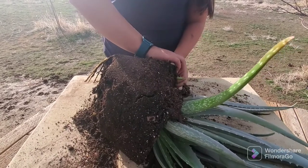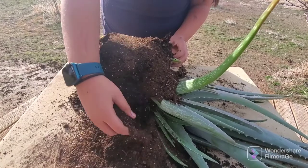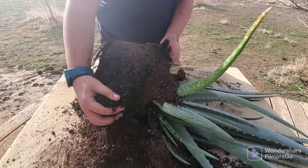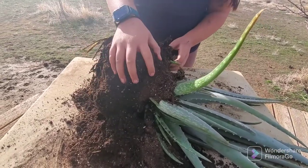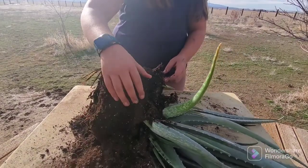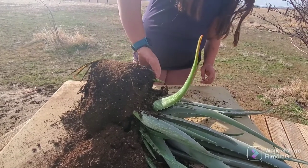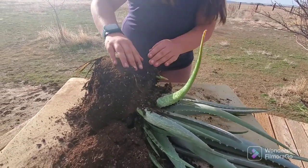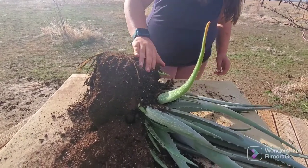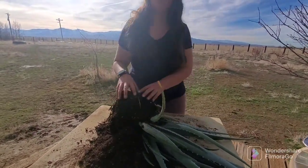We're separating the mama plant from the babies. We're going to sell them — we totaled out at around 24 or 25 babies when we counted earlier. We already showed you how to make the pots, and now we're going to separate them and pot them up. I'm just going to keep massaging.